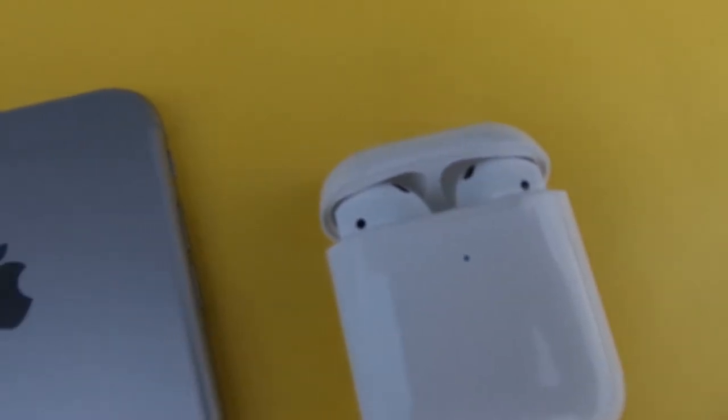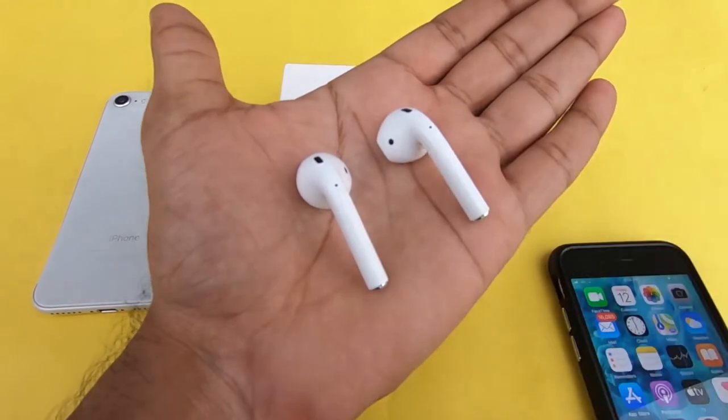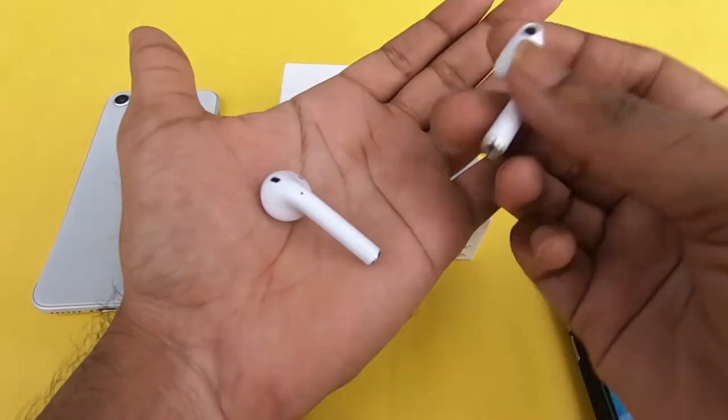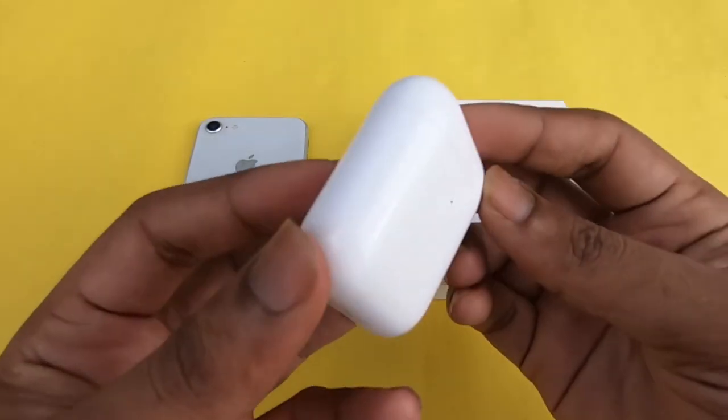The case of the Apple AirPods weighs 40 grams, and the single bud weight is 4 grams. You can put it in the car — the Apple AirPods is very premium.